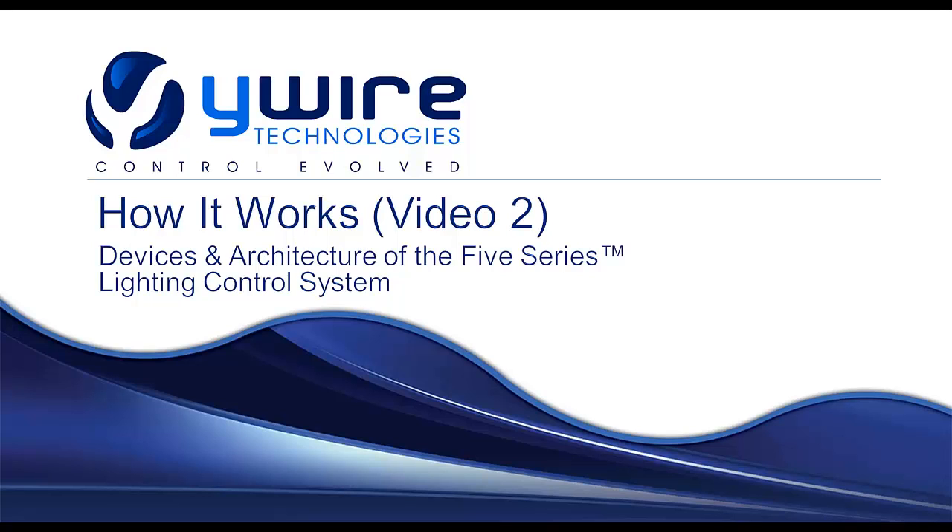Welcome to video number two in the introduction to WiWire video series. In this video we'll look at how WiWire devices work and provide a little more detail on our architecture. The goal of this video is to build a working knowledge of how WiWire delivers on its value proposition of installing fully networked lighting control in an existing building without pulling a single wire.